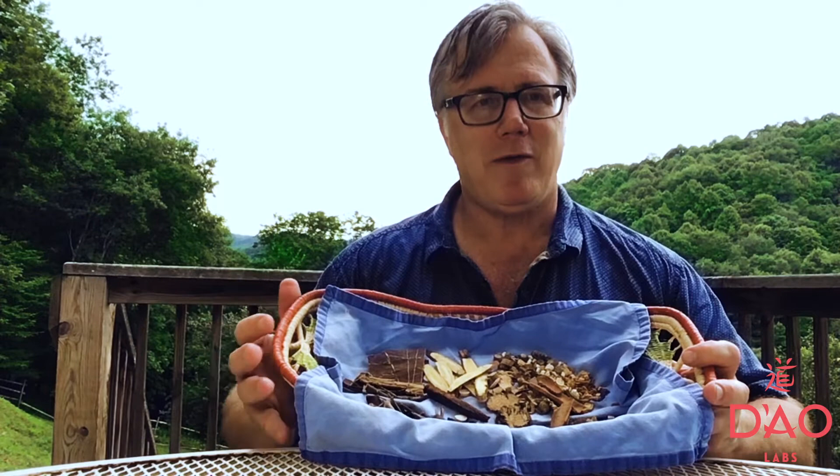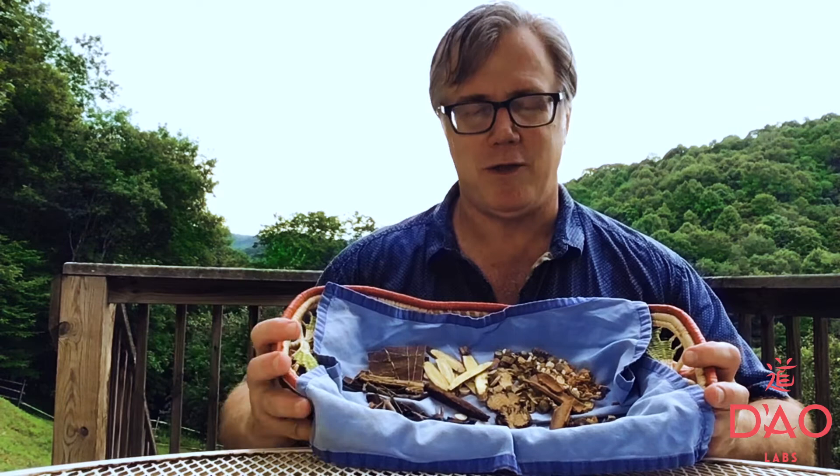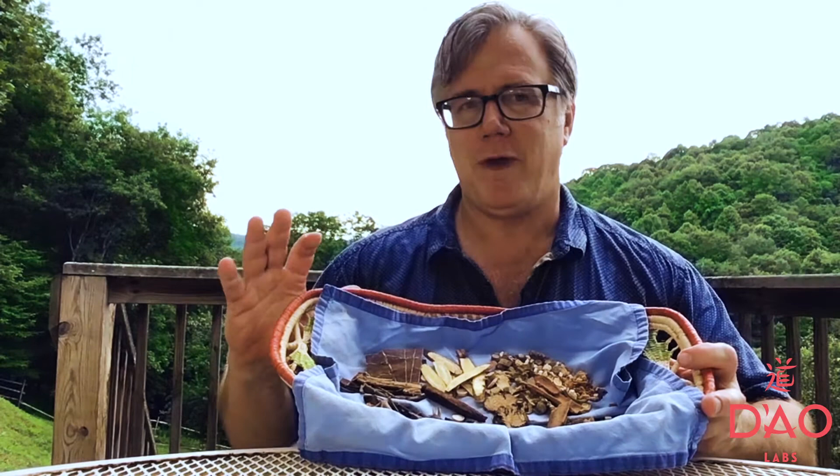When our joints are stiff, sore, achy, painful, in Chinese medicine this condition is called a Bi, or an obstruction or blockage syndrome.